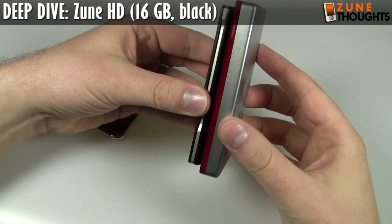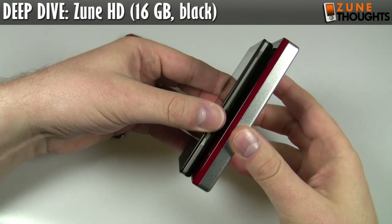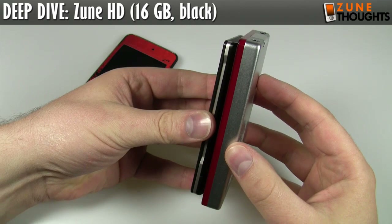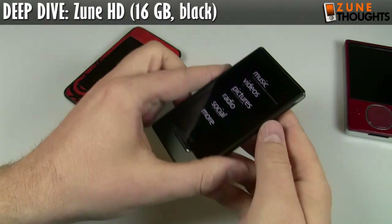This isn't really a fair comparison because, of course, the Zune hard drive models are going to be thicker, taller, and wider. But of course, this holds 80 gigs or 120 gigs, while the iPod Touch only holds 16 gigs. But if you own one of these previous generation Zunes, you can see you're saving quite a bit of space in terms of thickness. Definitely, the Zune HD is a lot more pocket-friendly.